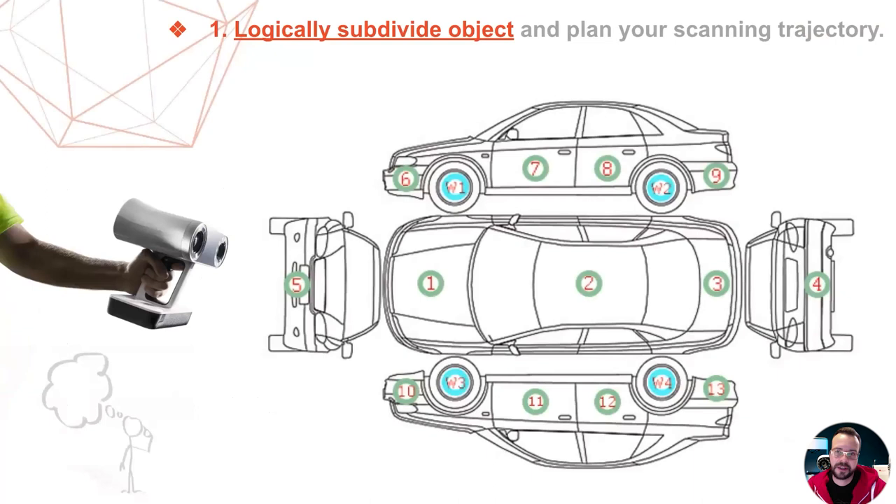Planning the scanning trajectory is one of the key steps for success. While watching an experienced scanning technician do his job, it may look like he just picks up the scanner and starts randomly scanning the vehicle. But in fact, there is nothing random about it. In your mind, before you even begin scanning, the vehicle should be subdivided into logical zones or areas. These areas should not be too large in order to keep the number of frames per scan at a manageable level, and don't forget to make sure there is sufficient overlap between your individual areas.